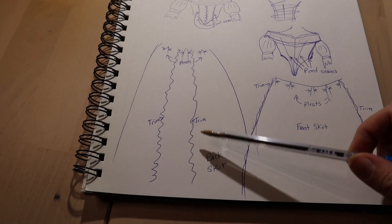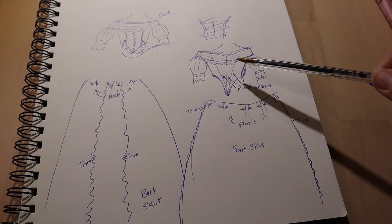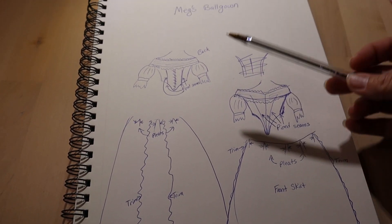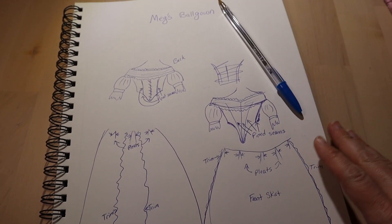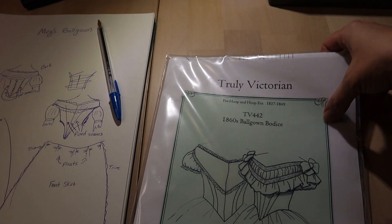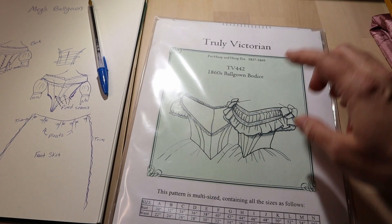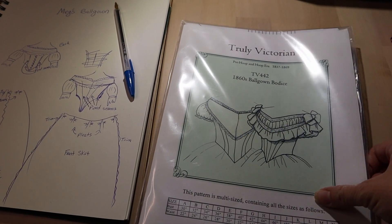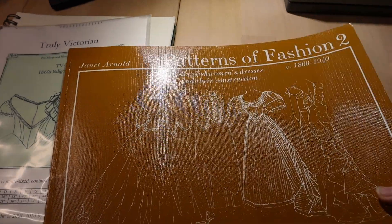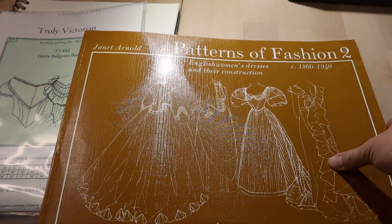This being the back skirt, there's trim here, the pleats, front of the skirt. I've got to figure out exactly all the trim I'm going to use — that's the sketch I'm working off of. I'm going to work with Truly Victorian's TV 442 pattern for the top and do the changes I need to make it look like that. For the skirt, I'm going to use Patterns and Fashions 2 to get a basic for the skirt.